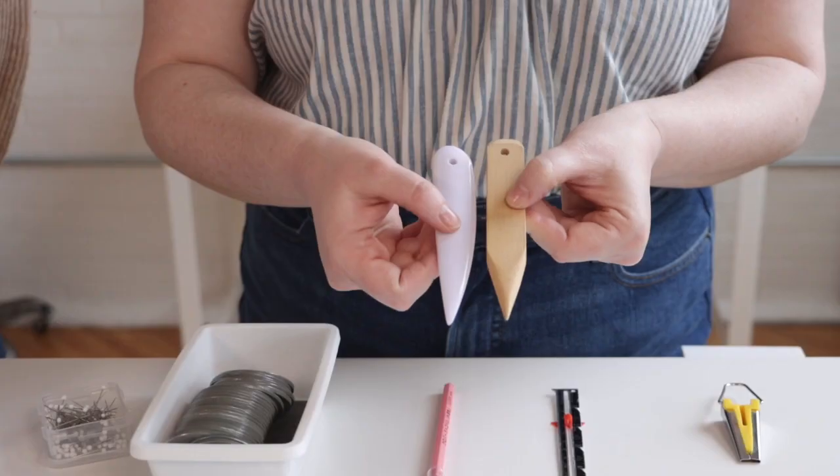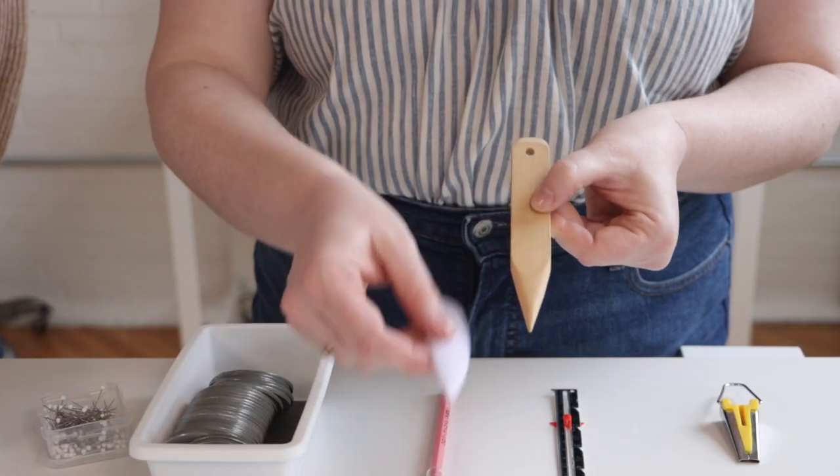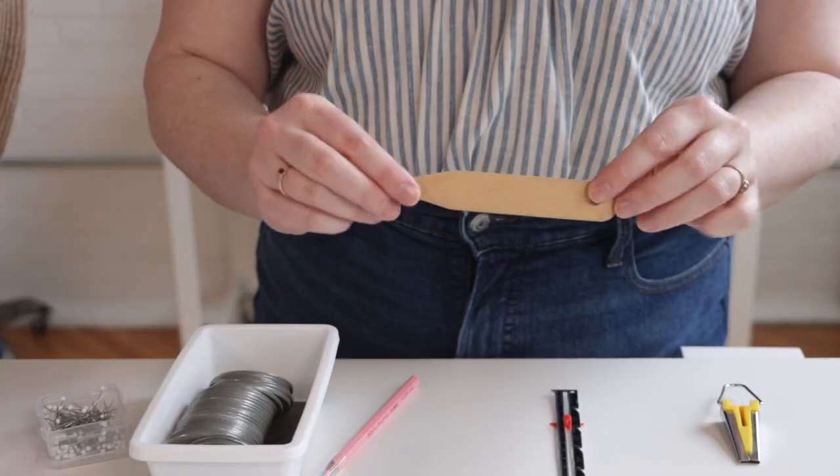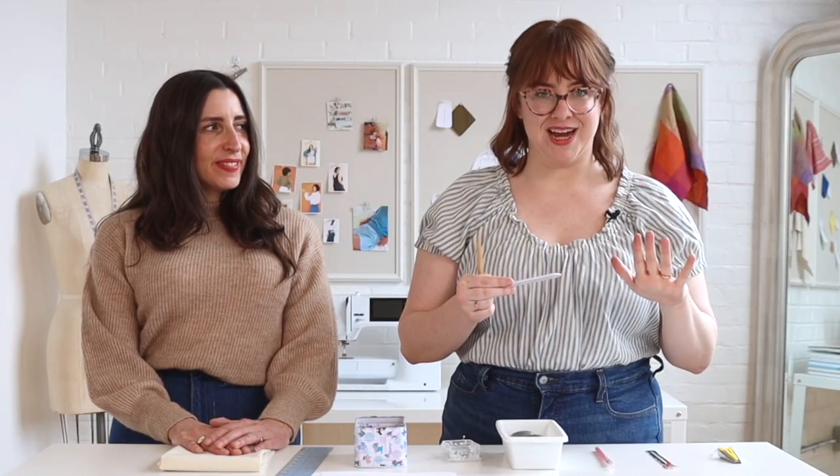The last item on our list is a point turner. I have two takes on a point turner — a bamboo point turner and a plastic point turner — both serve the same purpose: turning out corners on your project, whether that's on a waistband, a collar, or anywhere you need to turn a corner right side out. I also love a point turner for finger pressing — using the blunt end is way more effective than using your fingertips to pre-press a seam before you take an iron to it.